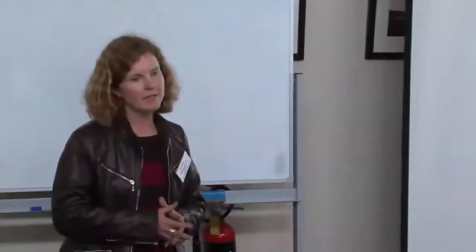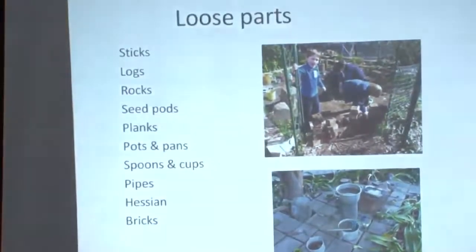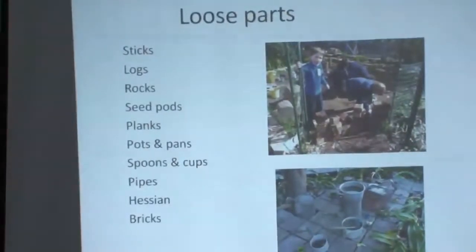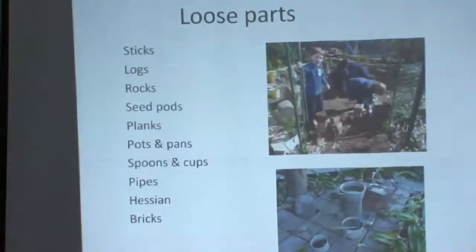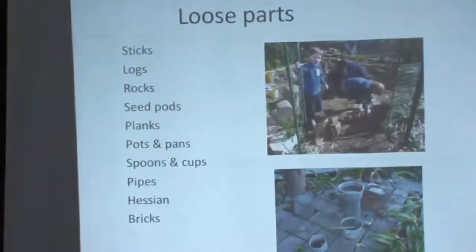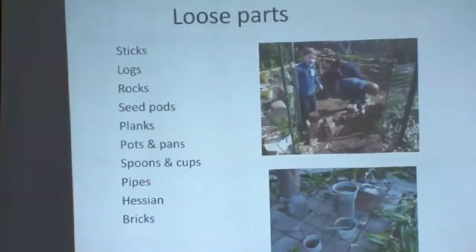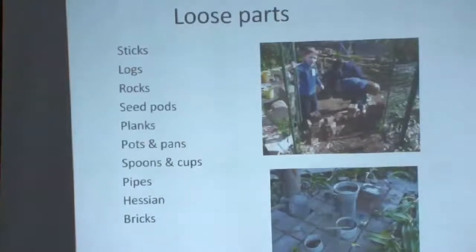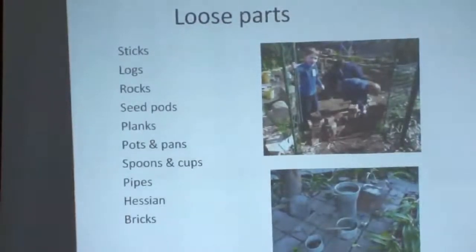Loose parts are really important for kids in a natural playscape. With the pirate ship over there, there's nothing to interact with — it just sits there. But if they've got sticks, logs, water, pots and pans, hessian, bricks, pipes, they have a wonderful time and can be really creative. You can see the kids here building a brick wall — it started falling down so I suggested offsetting the bricks, it clicked and they made one that didn't fall down. They were using mud as the mortar.